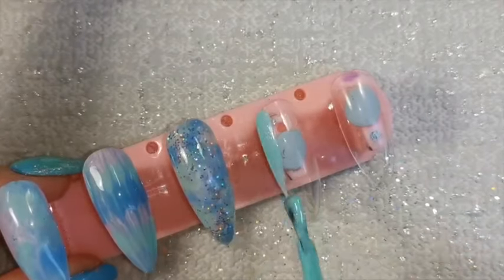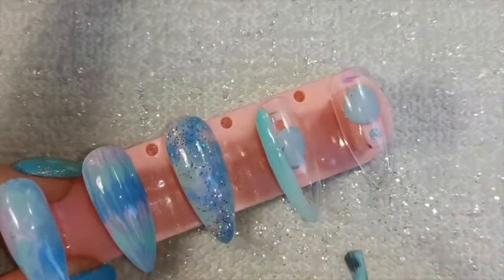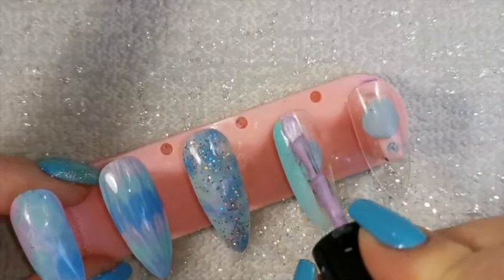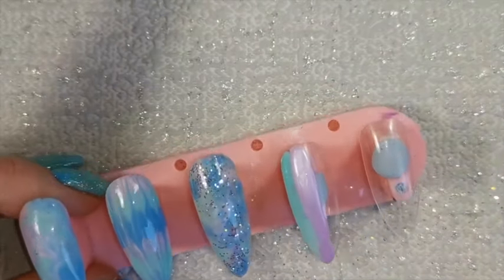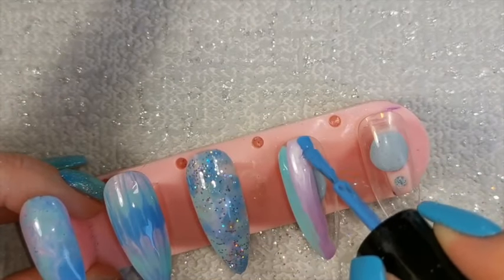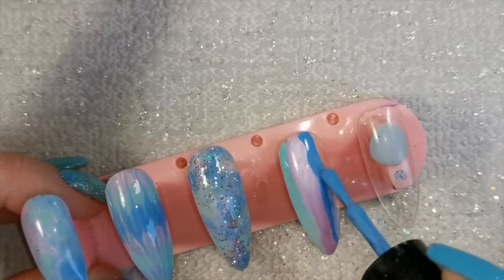Moving on to the fourth nail — this is much the same as the second nail but instead of putting the colors on horizontally, we're putting them on vertically. Then when we come in with the detailing brush, we're going across the nail rather than up and down as we did before. This creates exactly the same design but going the other way, so it creates a different look.